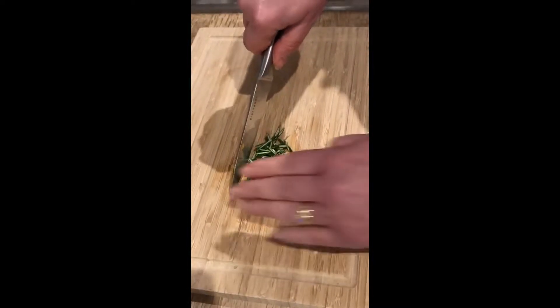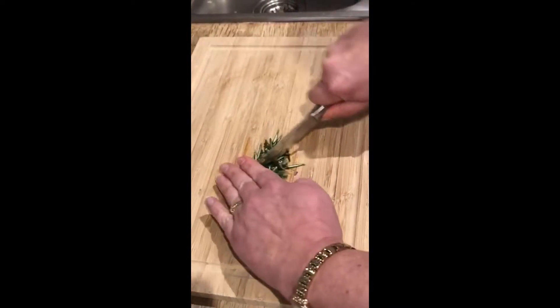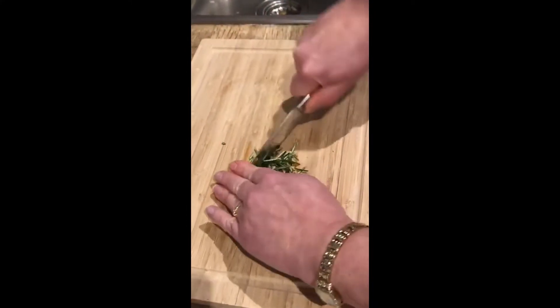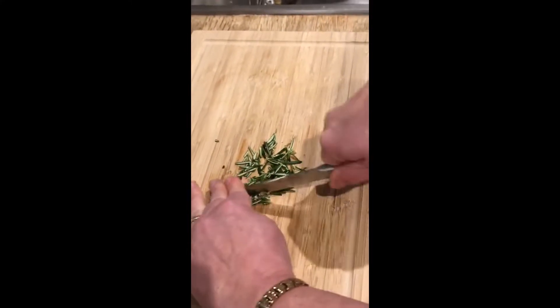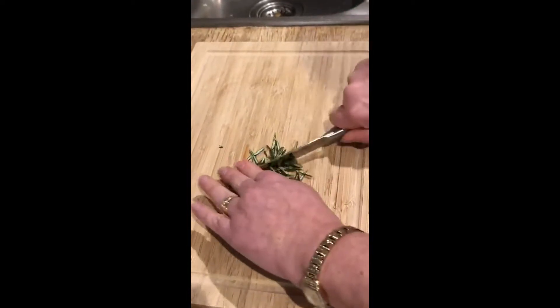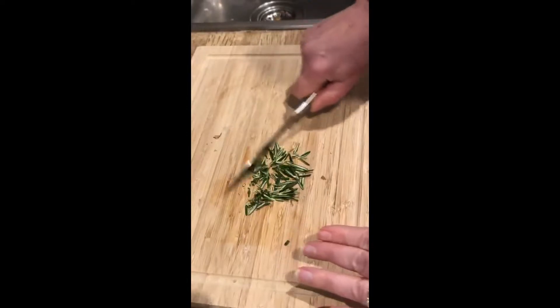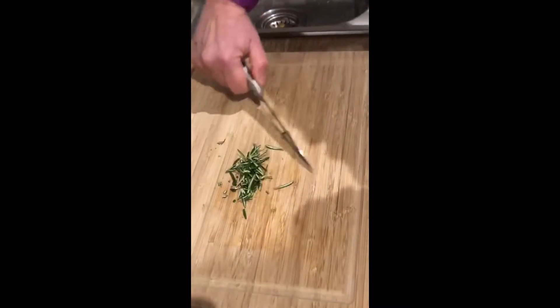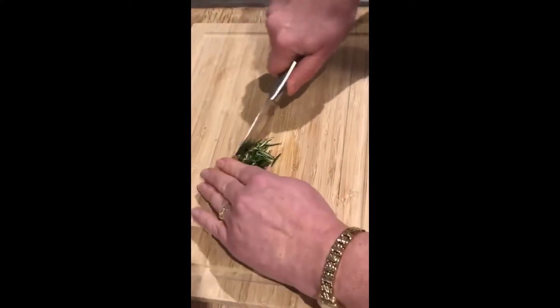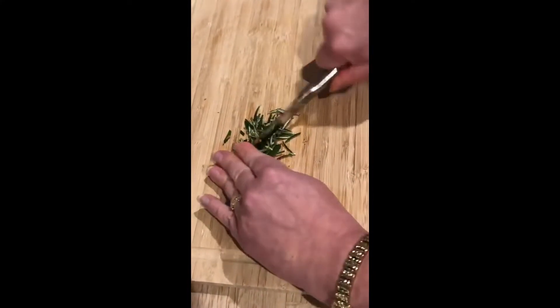Put the knife on the board and then you're just going to rock your knife over your herbs. When you feel that your herbs are becoming a bit spread out, you can use the knife just to gather the herbs together again.